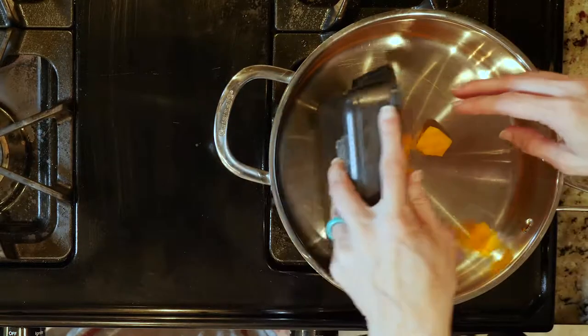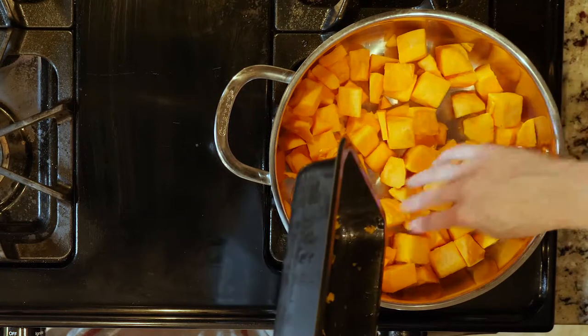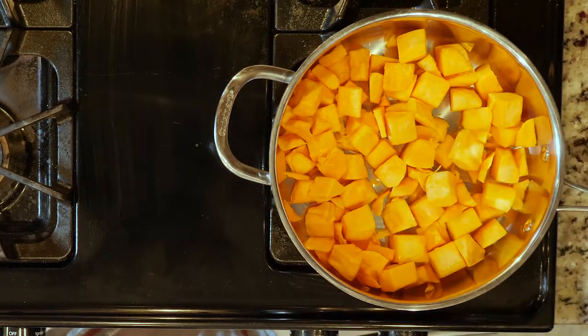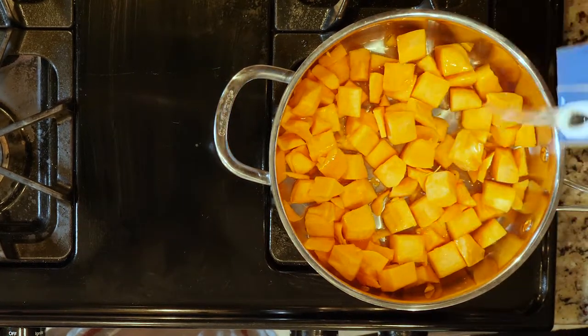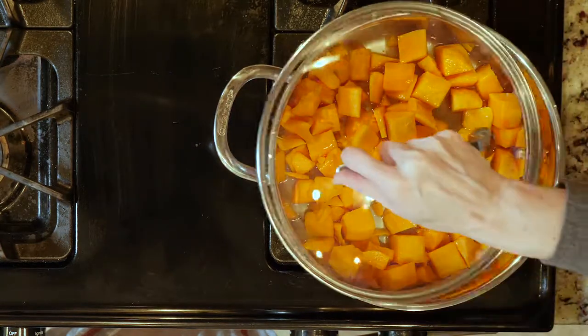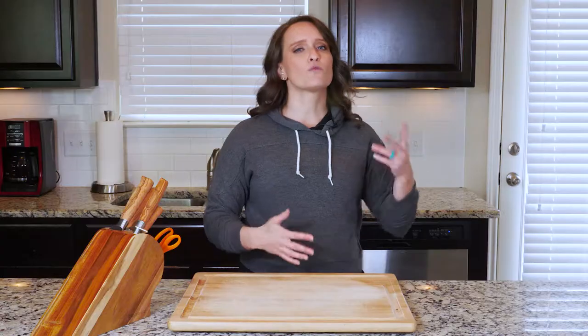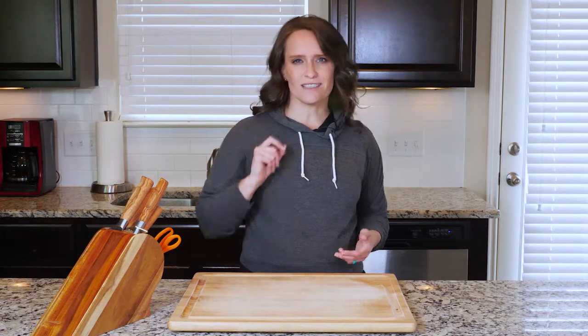While the chicken is in the oven, add the butternut squash to a tall-walled pan with some water or chicken broth if you have it. You want enough to cover the bottom of the pan, but you don't need it to cover the squash — it should be about two cups. Put the lid on and turn the heat on to medium-high. Cook the squash for 20 to 25 minutes or until fork tender, which means a fork can easily pierce the flesh.